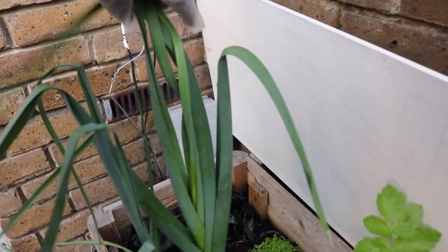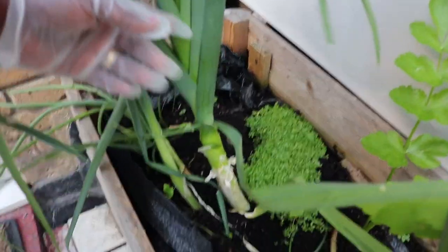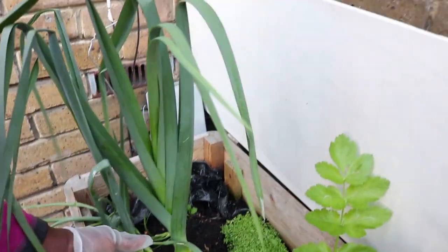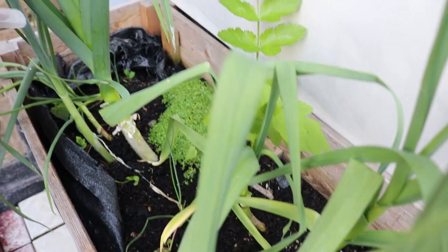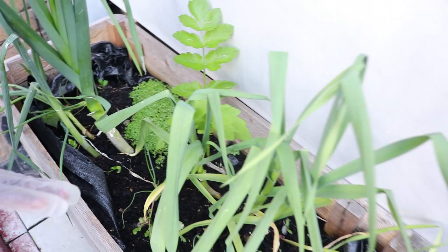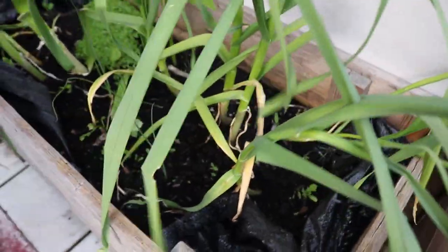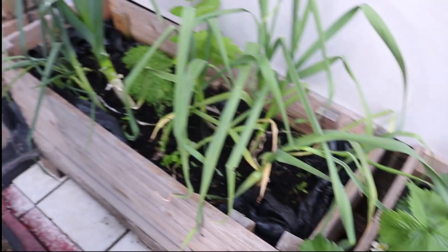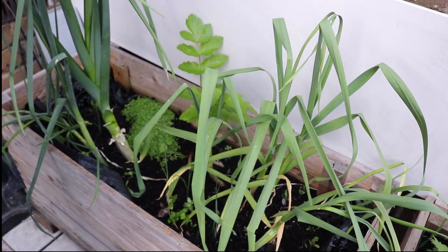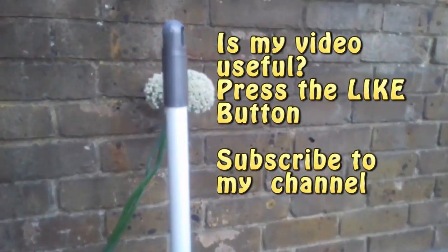Leeks, onions, garlic, and chives all belong in the same family — they are called alliums and they grow looking very similar, even their flowers. These two are leeks, they have a much bigger stem. There is an onion with a narrower stem. On this side, entirely, these are onions — they have narrow stems which grow much taller. The leaves come downwards, and very soon you will see a stalk that bears a bud. The flowers open up and attract pollinators.